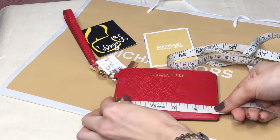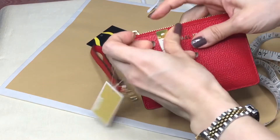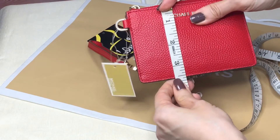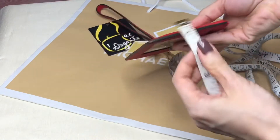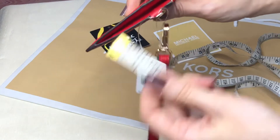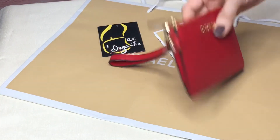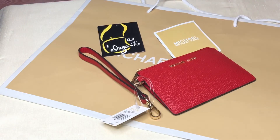The length is five inches, the height is three inches, and the width is half an inch. Thank you for watching, bye!